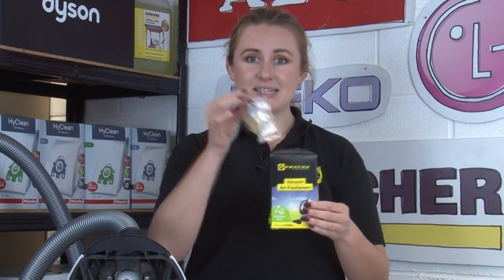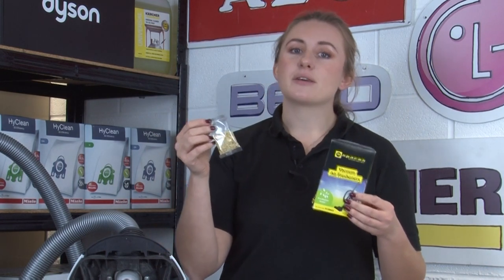A vacuum cleaning product we really recommend are these handy little scented sachets that you either pour into the bin or into the bag, or even sprinkle on the floor and vacuum up, and as you're vacuuming they will release a fresh eucalyptus scent so that you can clean your floors and leave your home smelling fresh at the same time.